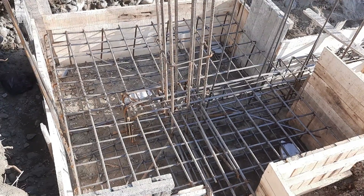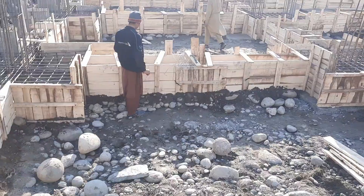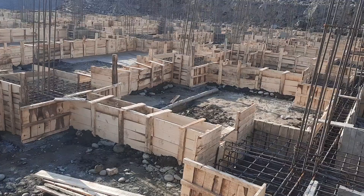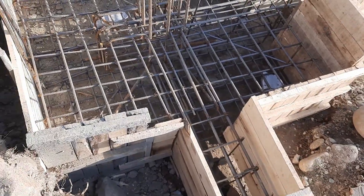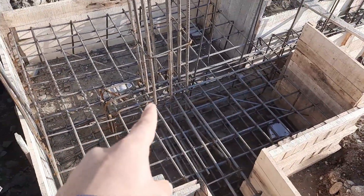Welcome back to Civil Engineers YouTube channel. In this practical video I will guide you for RCC footing which is specially designed for a five-story commercial building. Its structural load is very heavy. If you see its beam and footing size, it is about two by two meters or seven by seven feet, as you can see clearly.